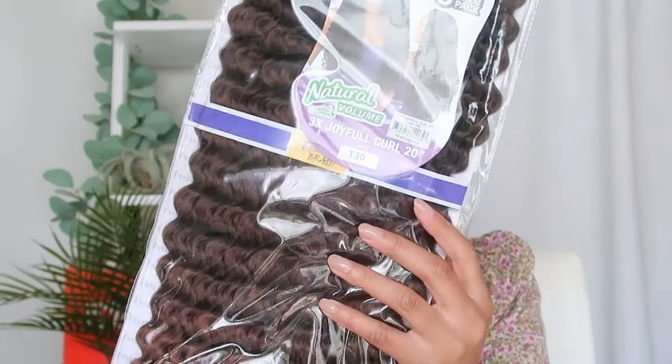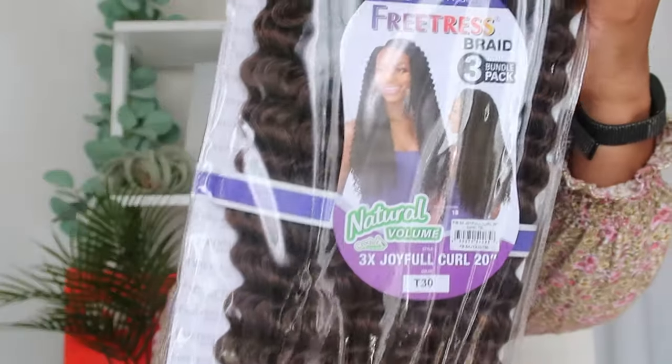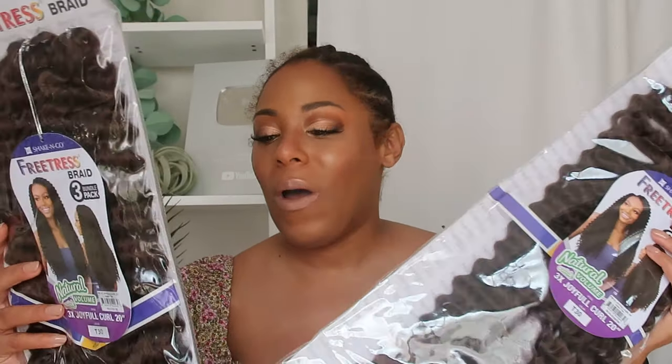Hey YouTube fam, it's your girl Leah back again with another video. Today it's another crochet hair install video, and the hair is the Freetress Joyful Curl. This is what the hair looks like — I have two packs, and it's a three-times pack, so that's equivalent to almost six packs of hair. I purchased this from Amazon. I originally bought one pack to check the color — I got a T30 — and since I really liked it, I bought the second pack.